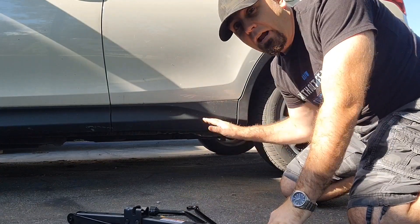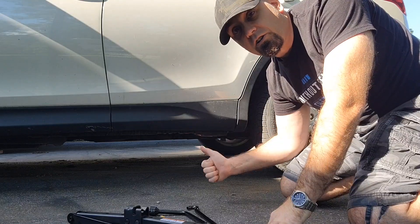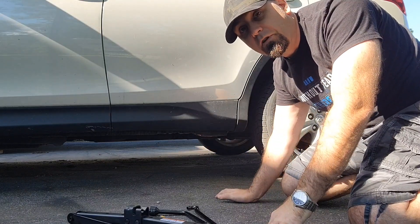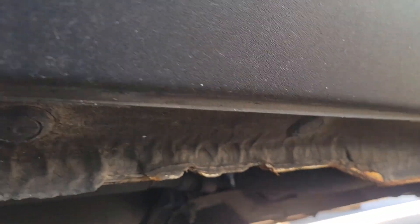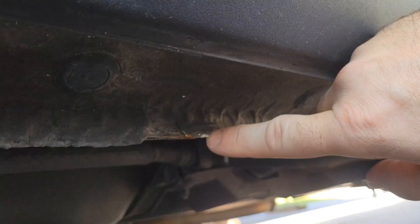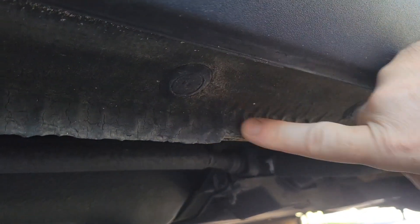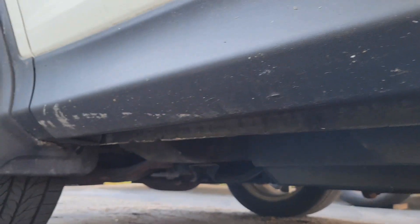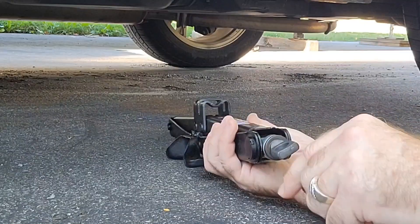Where do you put the jack? Under every car and pickup truck there are specific spots to raise your car so you don't go right through the bottom of the vehicle. Underneath the plastic on the side of the vehicle you'll see there are always a couple of notches where the metal is folded — right here by the rear tire, and if we follow that by the front tire we have those notches there too. This is where your jack needs to go.